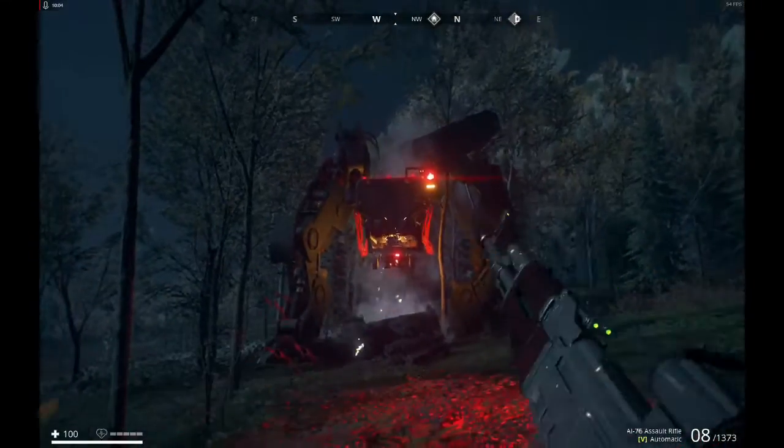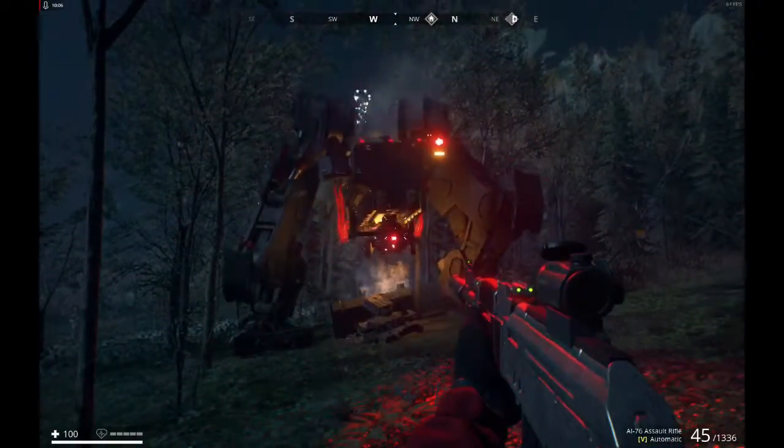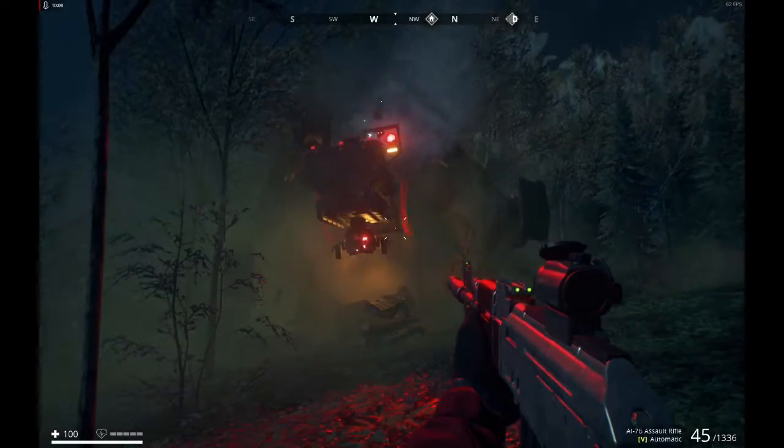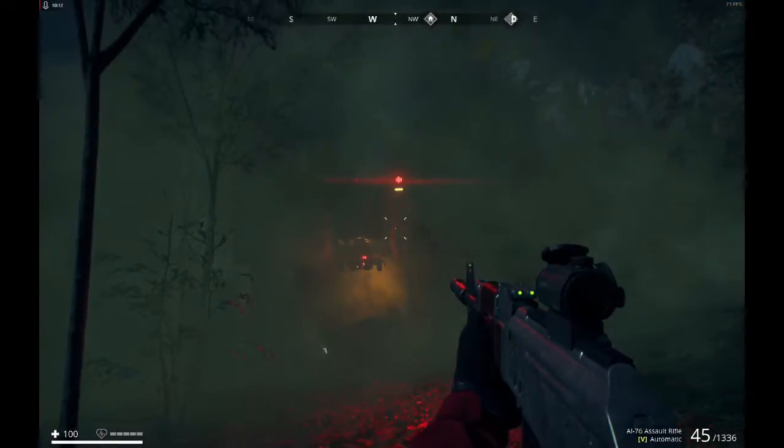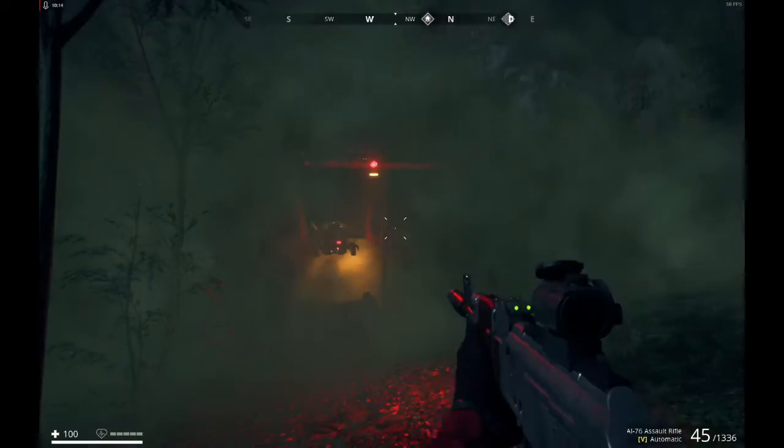Remember not to go any further away from the tank than this. This is usually a good distance to stay out of range from taking damage from the gas attack, as well as keeping you close enough to prevent the tank from doing its charge attack, which will trample damage you when it begins to sprint.